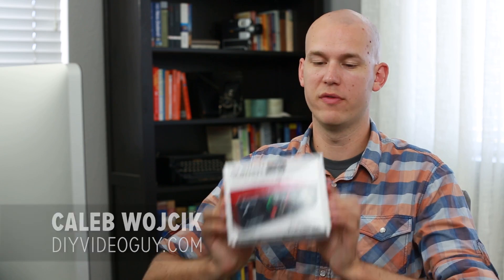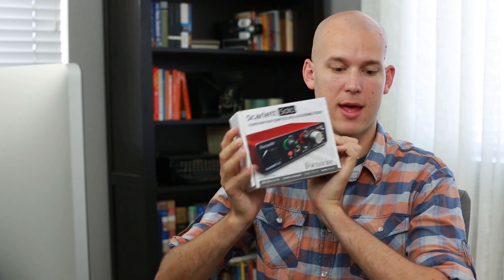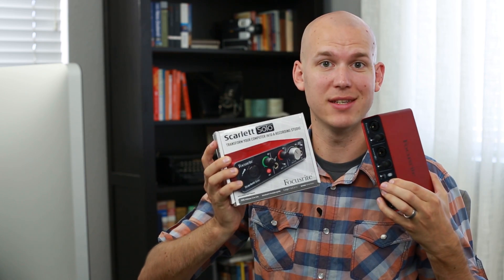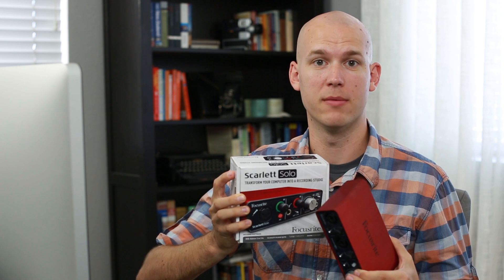Hey there, Caleb Wojcik from DIY Video Guy, and in this video I'm going to review the Scarlett Solo and compare it to the Focusrite 2i2. This one has less inputs and outputs, this one has more, and I'll compare them.